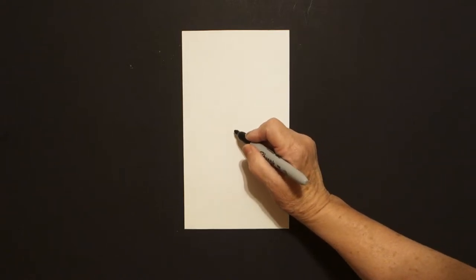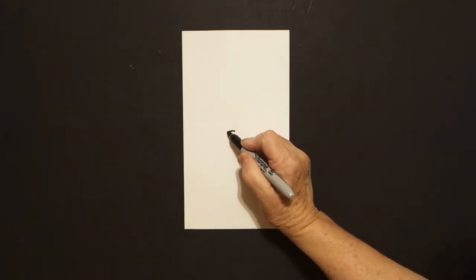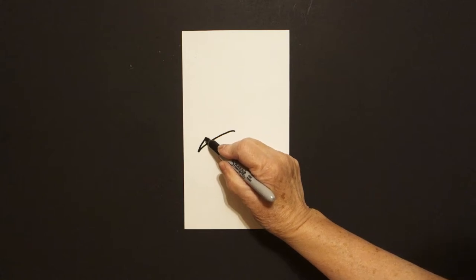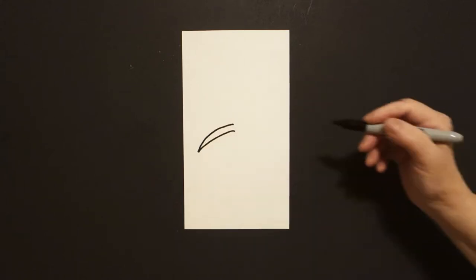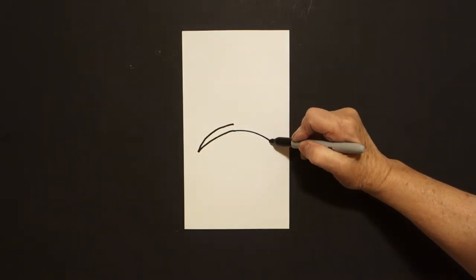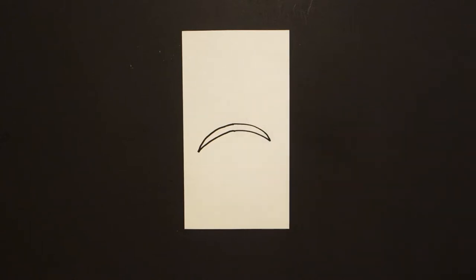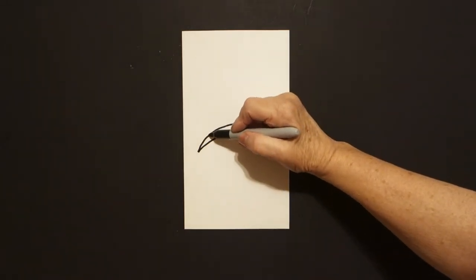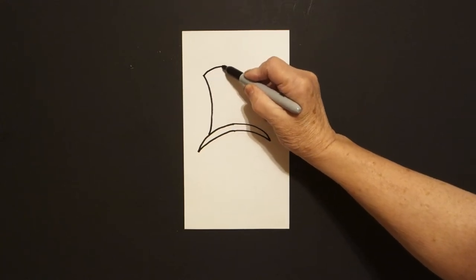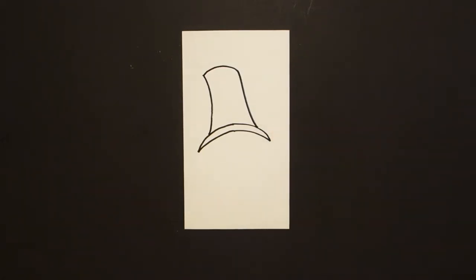I'm going to come right here in the center and I'm going to put a dot. And from that dot, I'm going to draw a slightly curved line to the left and bring it back over. Leave it floating. Draw a slightly curved line out to the right and bring it up and over and connect. I come back on the left side and I draw a slightly curved line up, curved line over, slightly curved line down. And connect.